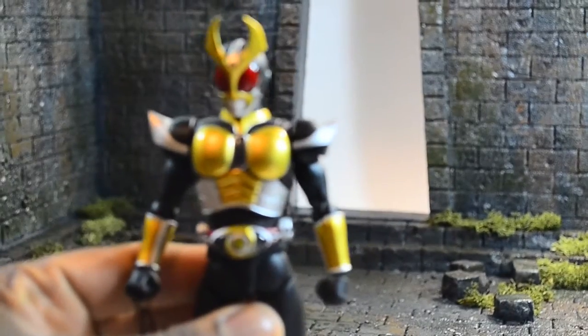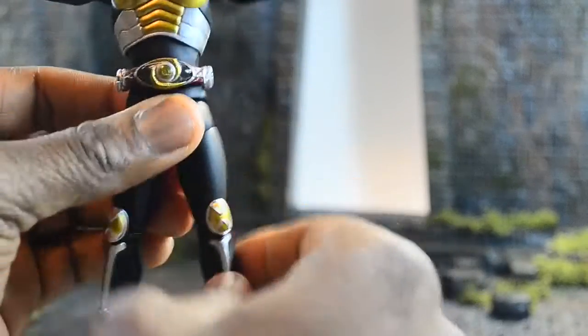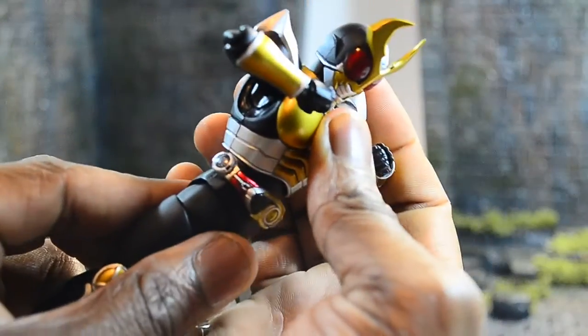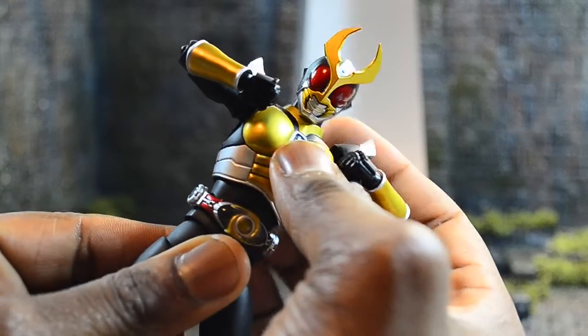As far as articulation goes, most of the time Bandai and SHF will give you a Kamen Rider figure with many different qualities in terms of articulation. Agito has serious ab crunch - there is a feature to pull up the torso which gains height and mobility, giving him immediate range of motion in the entire waist.